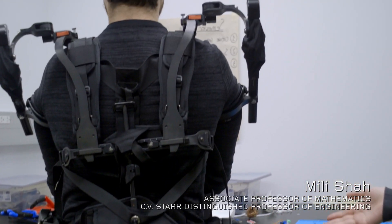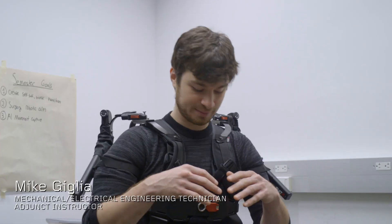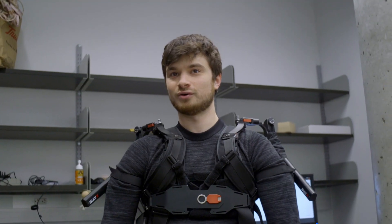Exoskeletons like this are starting to pop up a lot in manufacturing — lifting heavy boxes, doing drill presses. For example, if I do a squat, the exoskeleton would actually hold me up. This system would definitely remove some strain off of your joints.